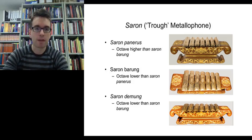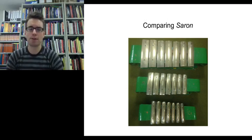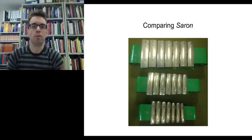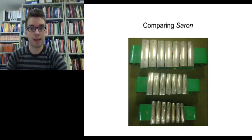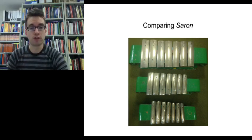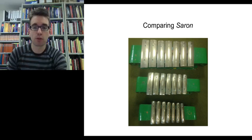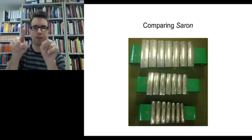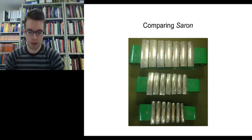Looking at the next slide, you can compare the sizes of the saron. From the top of the picture you have the saron demung, then the saron barong in the middle, and then the saron panarus, the highest sounding instrument. You can see the difference in sizes — the smaller the instrument, the higher the pitch it produces. The demung has very wide keys, whereas the panarus has very small keys that curve upwards in the middle, which helps produce its particular high sound.